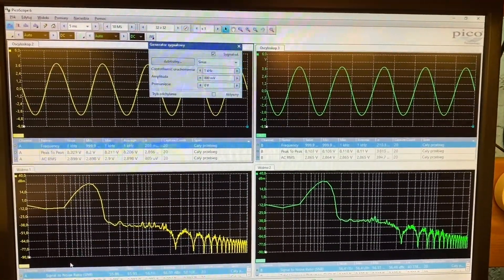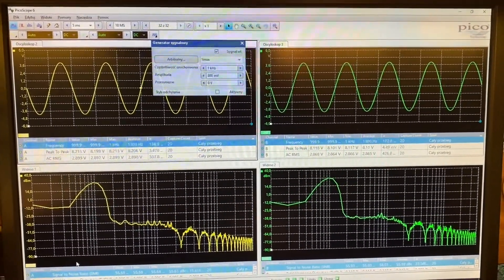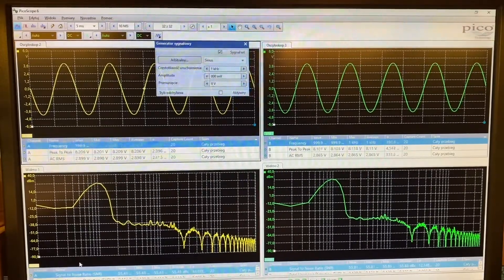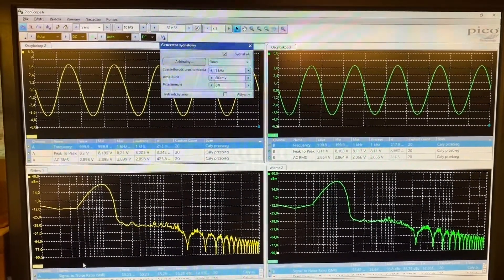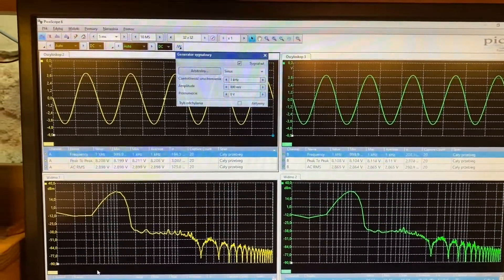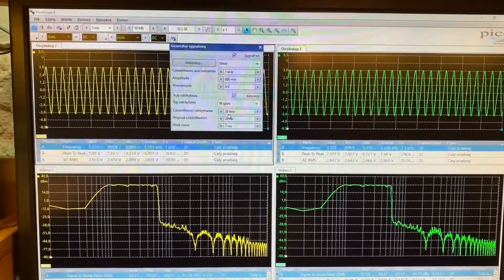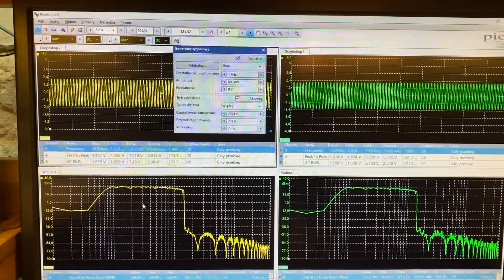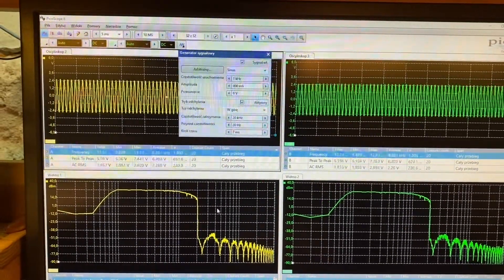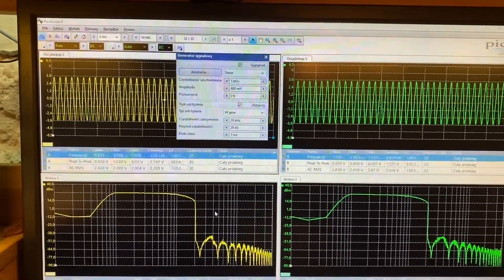If you want to see the frequency range and frequency characteristics of the tested amplifier or filters, just change the time base to two or five milliseconds and turn on peak detection mode in FFT analysis. The internal generator of the oscilloscope has a sweep function — set the frequency range and that's it. Here is the generator output, and here is the frequency response of this amplifier.